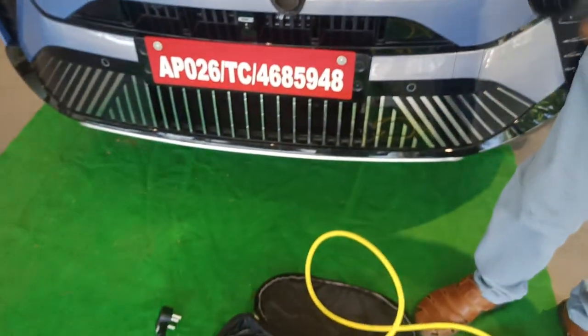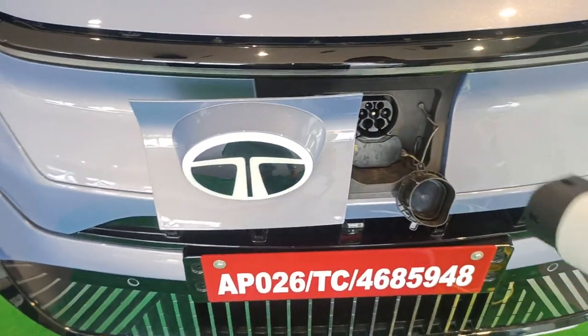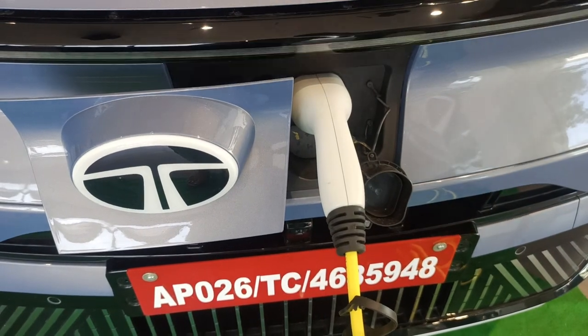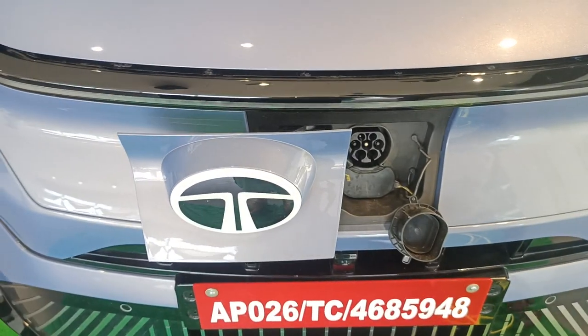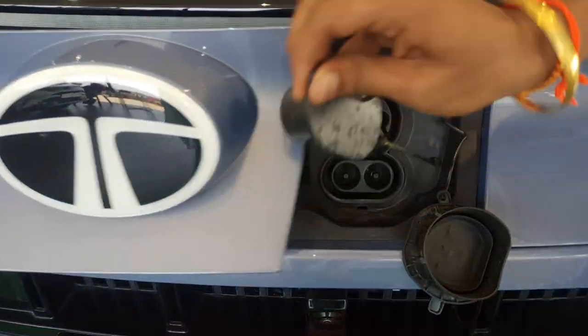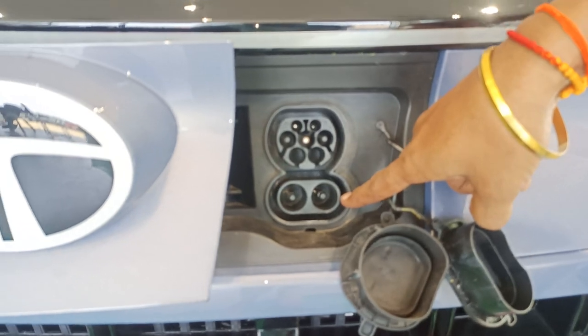How to charge — directly insert into the port. This is an AC charger. Directly you can pin into the charger. Automatically it will show the charger is connected and you can remove it. And it comes with combined charging station CCS2. You can see here, this is the AC charging port and this is the DC charging port.